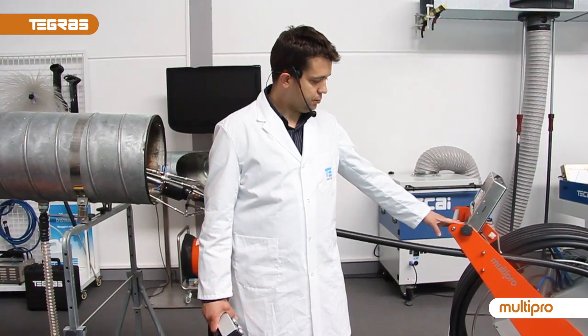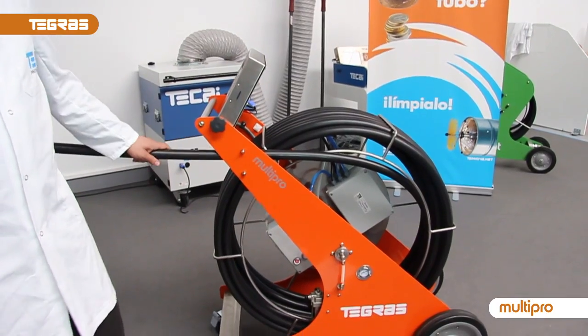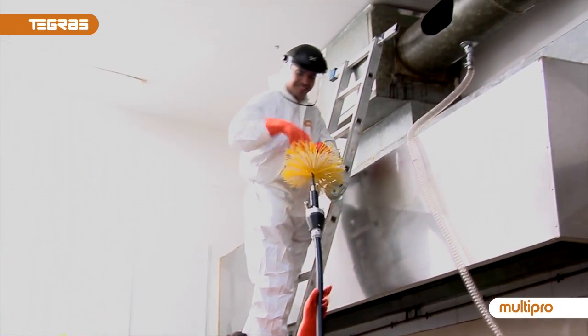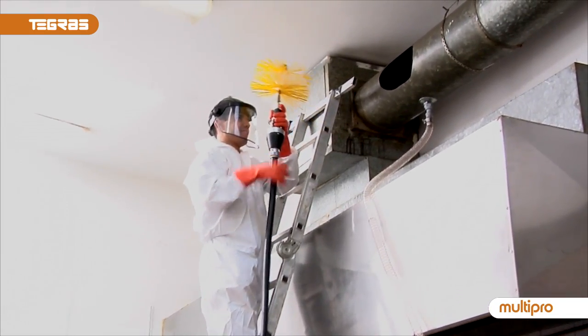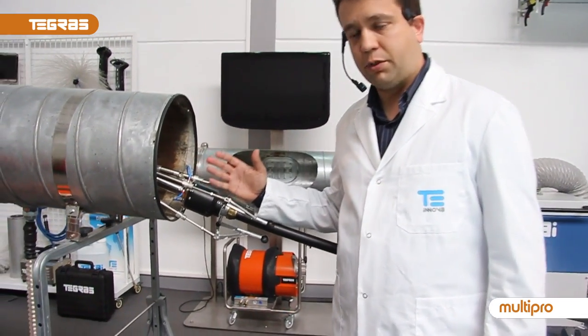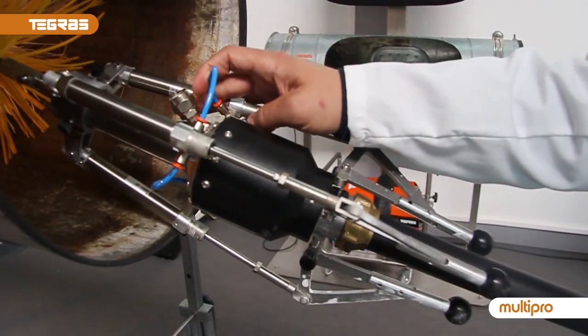It is made of a structure of stainless steel, very strong. We have a hose of 30 meters long, and at the end on the head we have two important parts: the centralizer and the double foam injector.